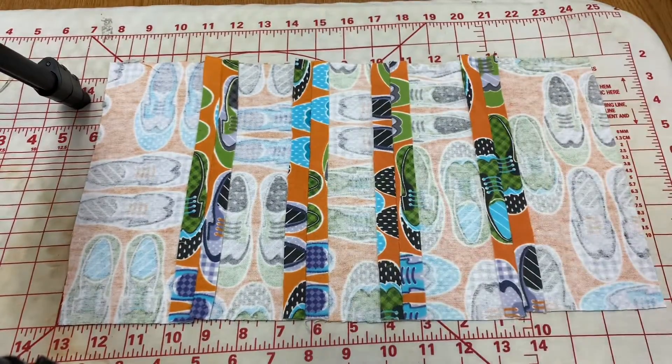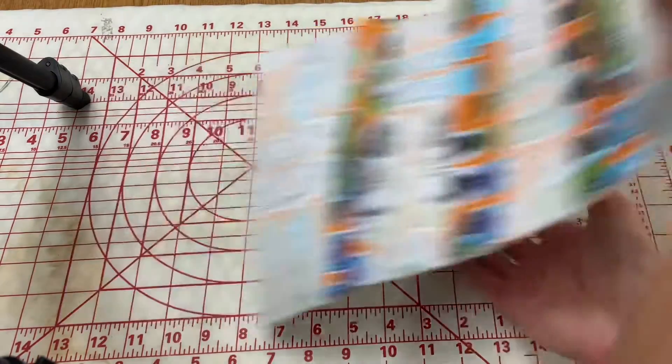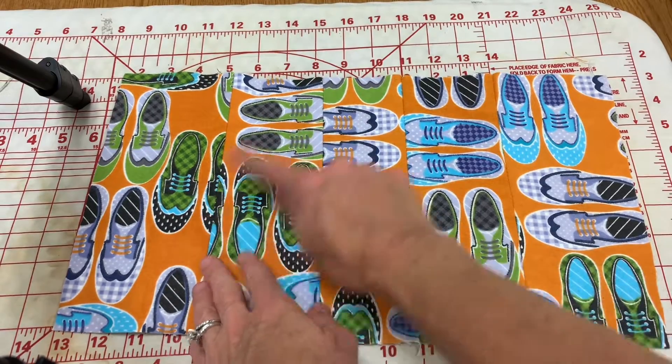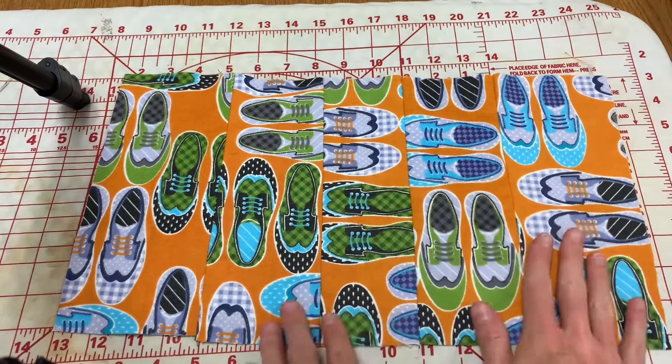And if you're sewing strips together on the back side as well, please make sure that you do this step. If you flip it over to the front, you can see that you have nice straight seams on the front side.